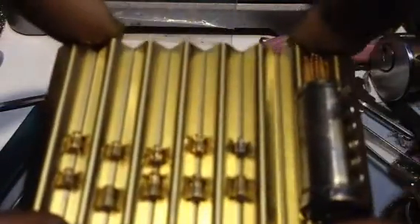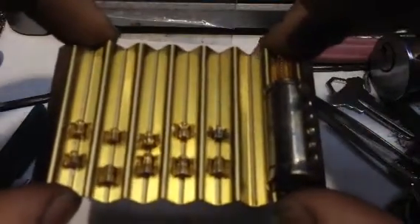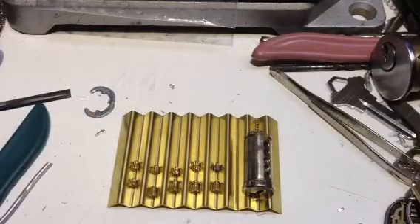Beautiful pinning. Thank you, Luke, for sending me this lock. And please, stay legal.